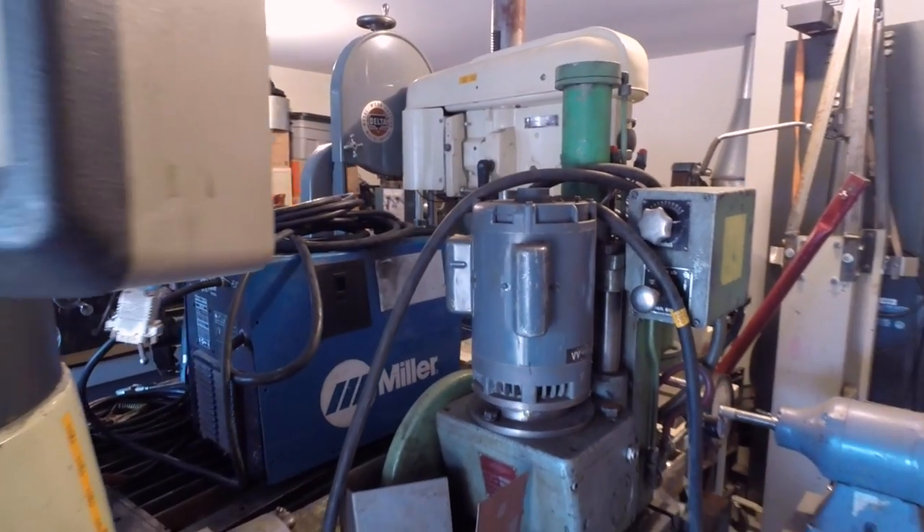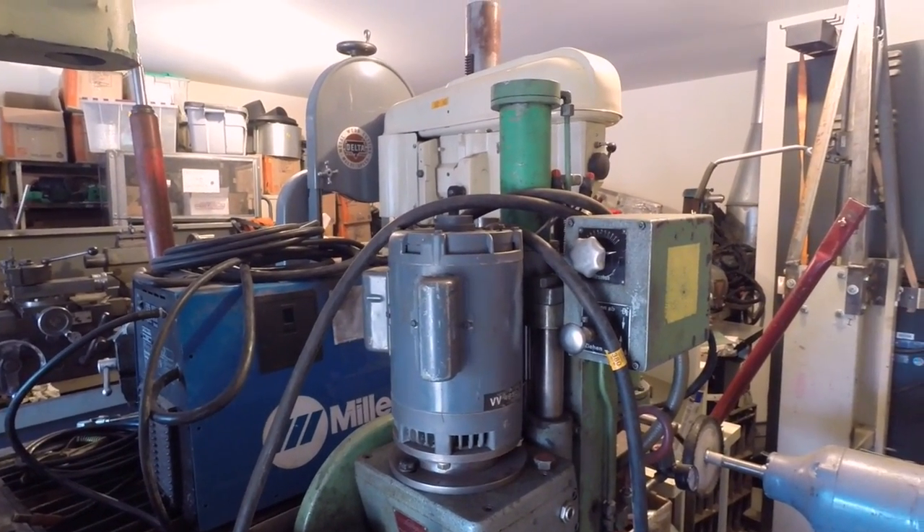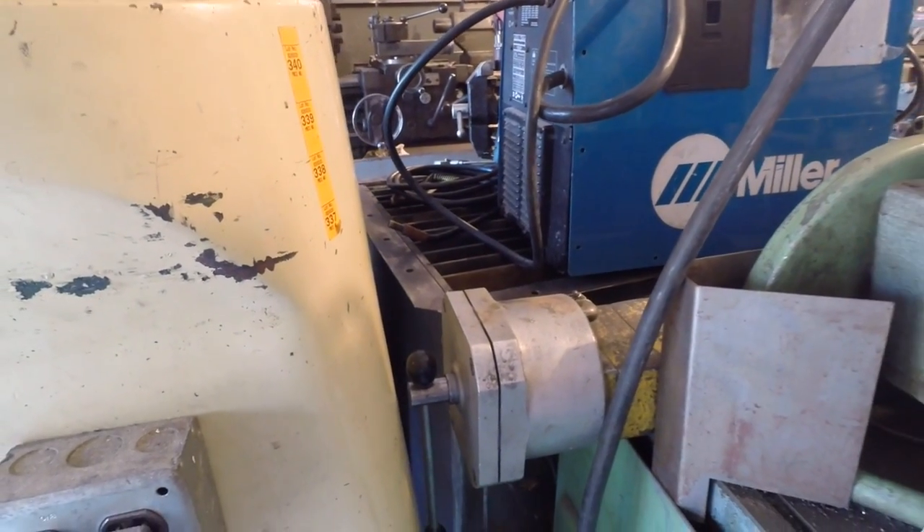Here's a great one — I've got a cold saw. It has a numeric hydraulic feed to push the blade into the metal, and it also has a wonderful air vise on it.